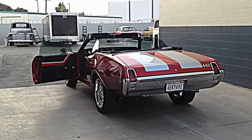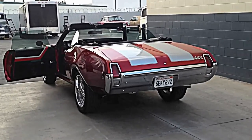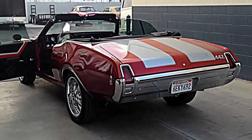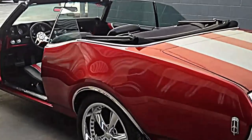My 1969 Cutlass fully restored frame-off walkthrough. It has a 455 stock motor, headers, exhaust, full candy paint job, full restoration, new seals and everything.